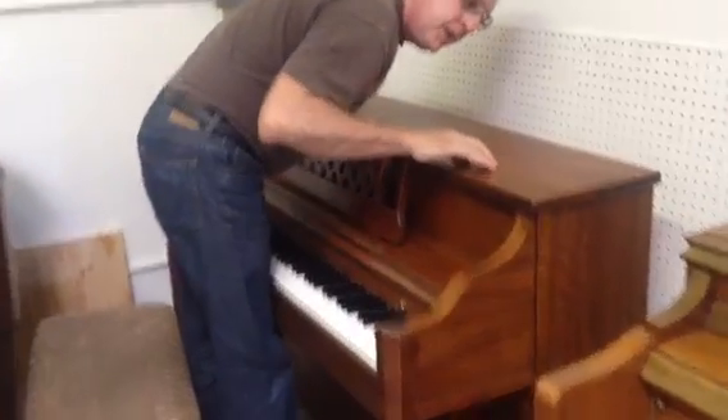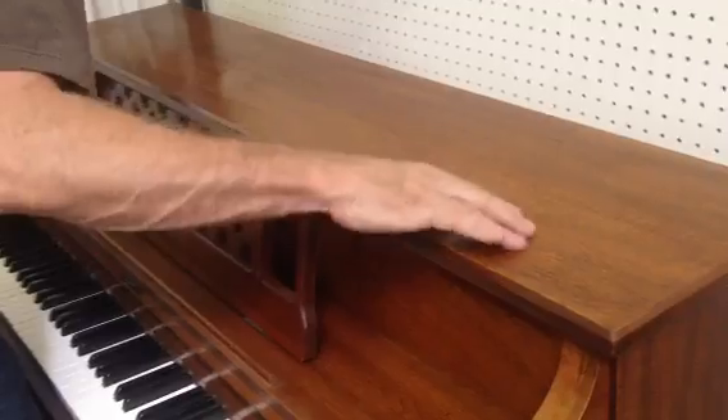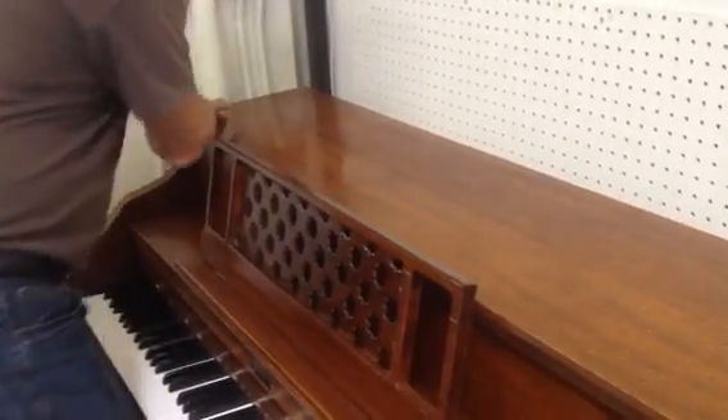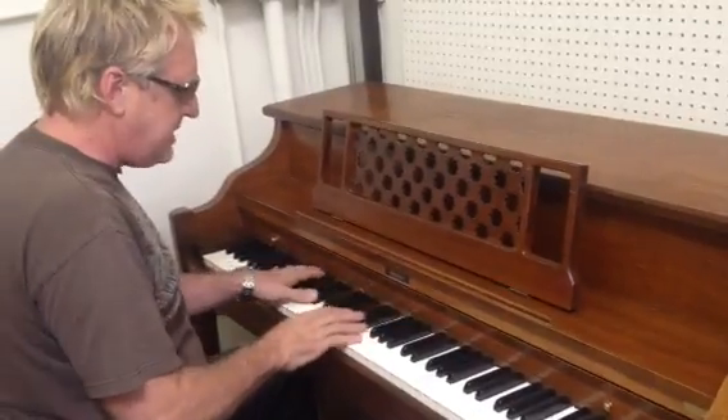There are some discolorations here in the finish — nothing major, but we just like to point that out. A little bit on top, a little bit here. But the keys are great, this thing holds a great tune, and it's a great sound.